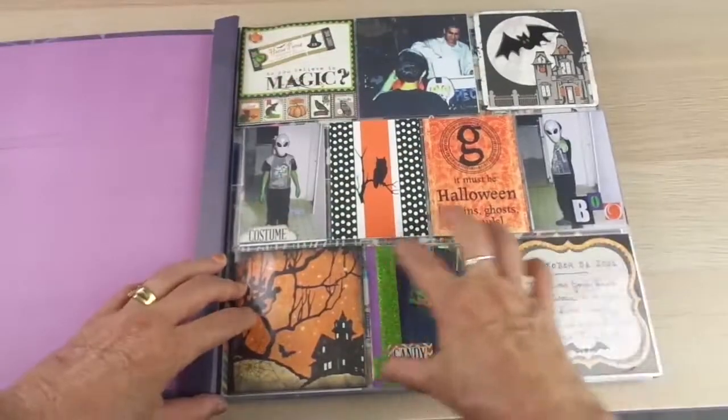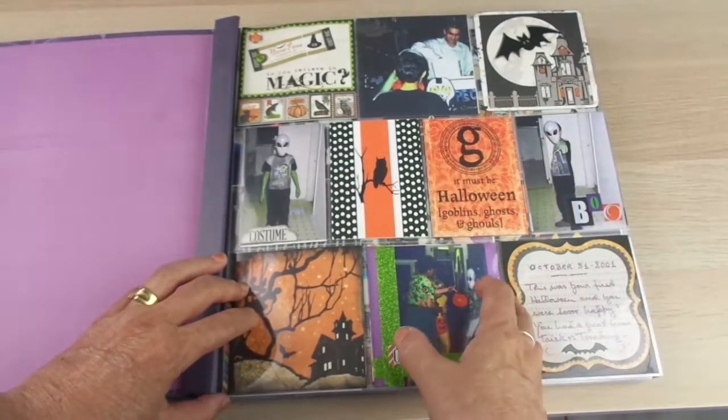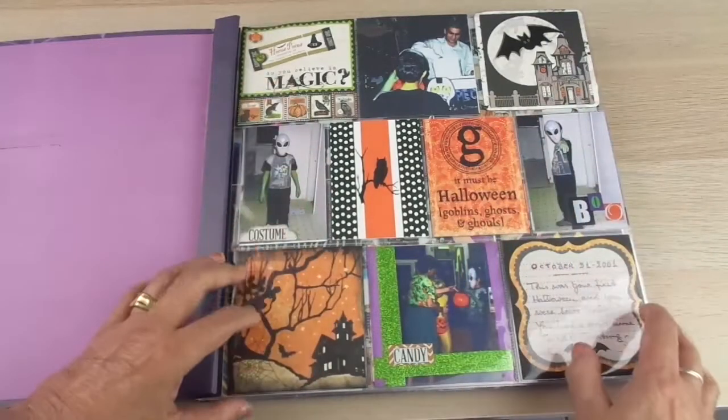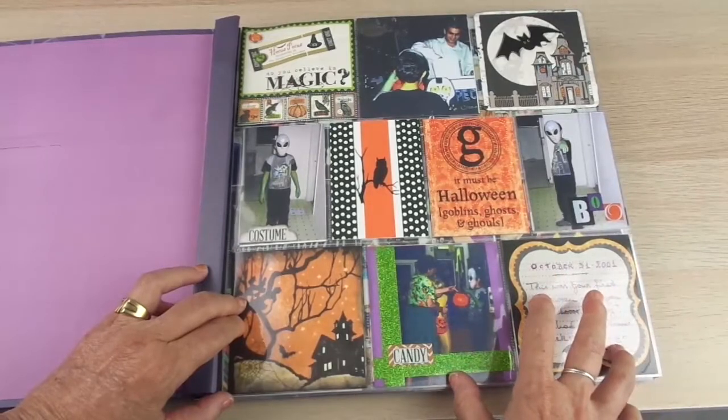You can place one landscape picture on one side and portrait pictures on the other side, but you can manage and work around that with some tricks.